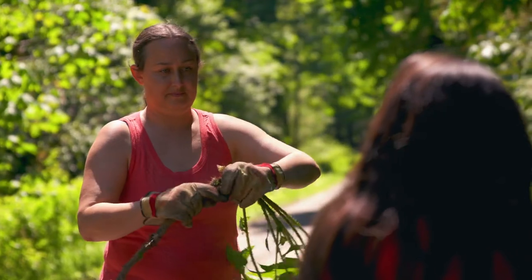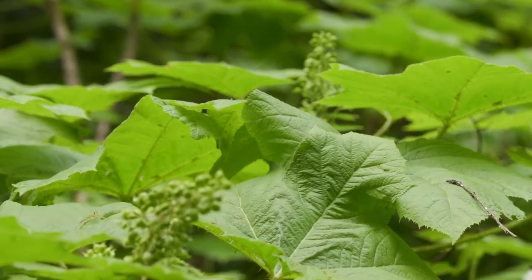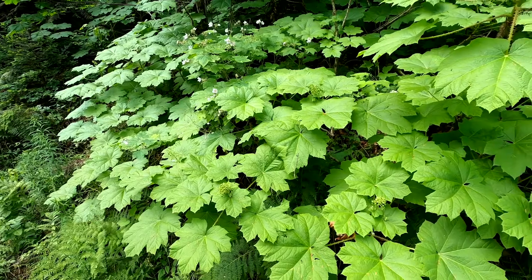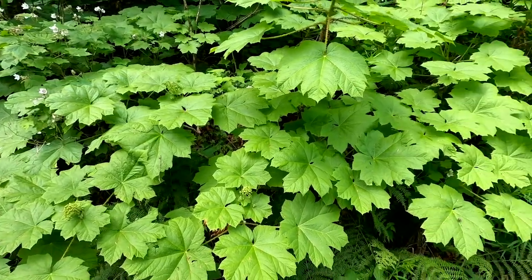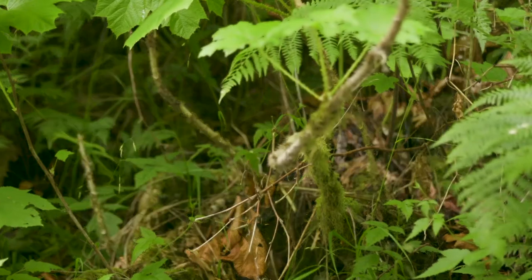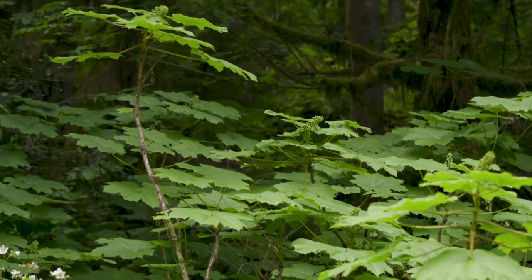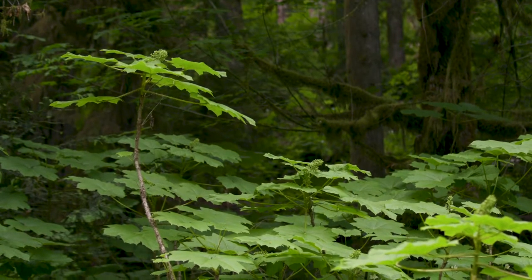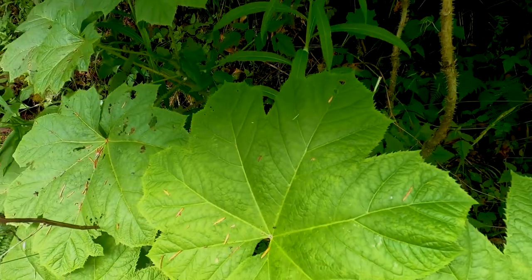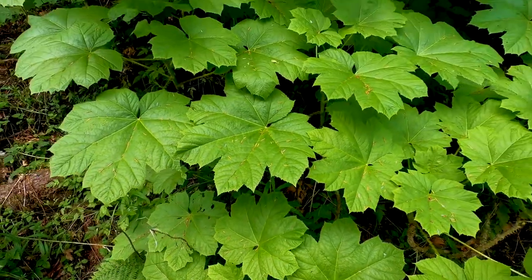Devil's Club is a native shrub that we have here in the Pacific Northwest that we gather for traditional medicine. Devil's Club is related to the ginseng plant and it actually grows as a colony or a family. It has a central stalk and then it grows out generationally from there through the roots. It grows about 15 to 18 feet tall at its maturity and it has big broad leaves that are similar to the big leaf maple that we have here.